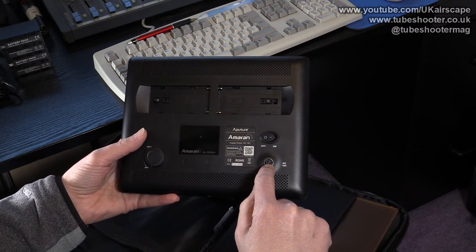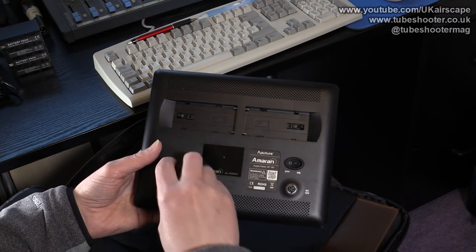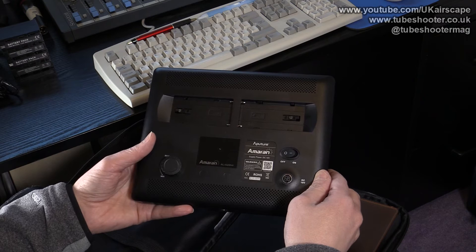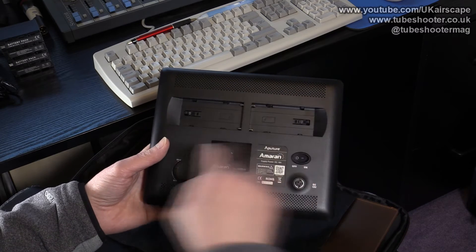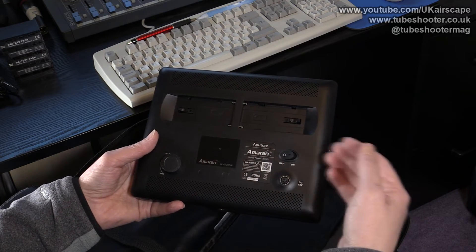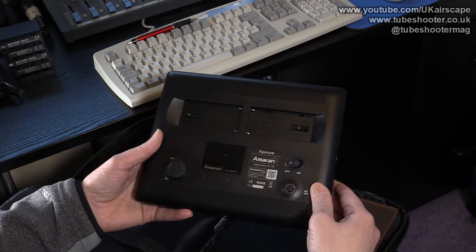There's the input socket for the DC power lead, above that a simple on/off switch, and then a dimmer going from around 10% up to 100%, with a readout showing the current brightness percentage. Now, if I'd bought the AL528C — the colour-changeable version — there would be another knob to adjust colour temperature. The way those work is that half the LEDs are daylight balanced and half are tungsten balanced, and as you change the temperature it switches the amount of brightness to each bank of LEDs.